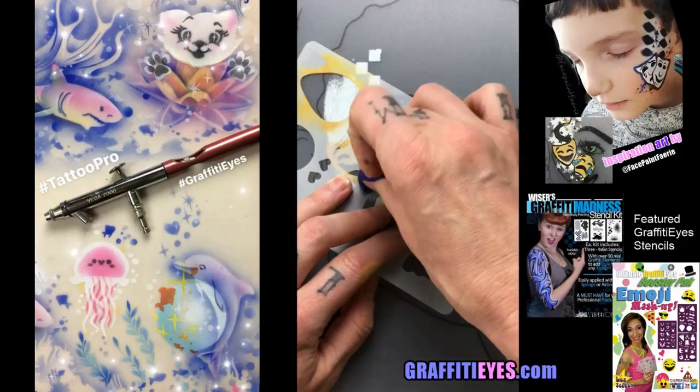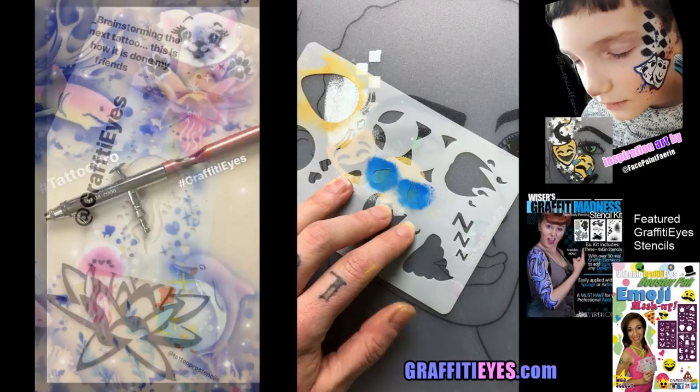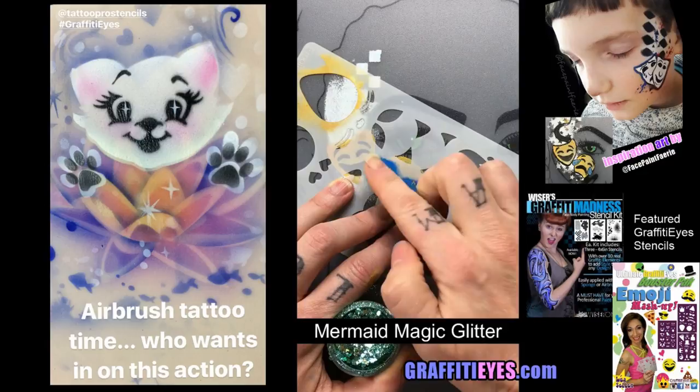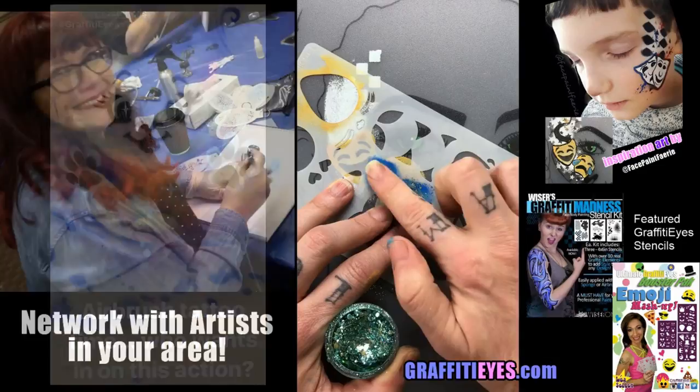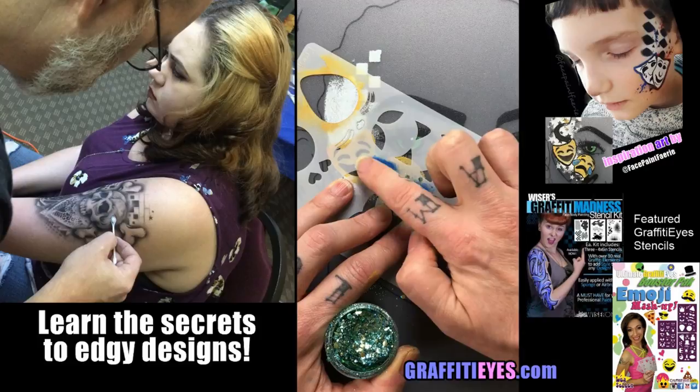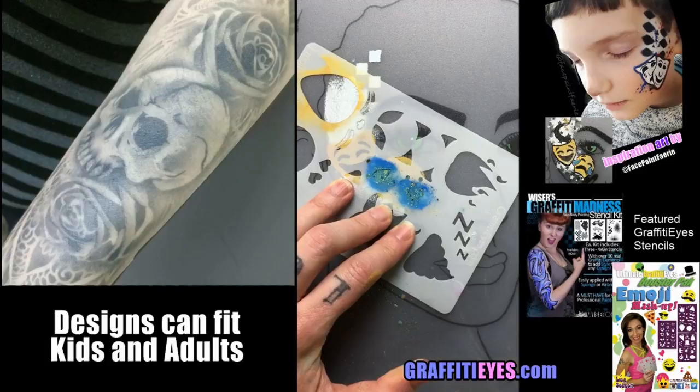Next we'll do the emoji tears. I'm gonna do them in blue — I don't know if the real emojis have blue tears but blue will stand out nicely against the yellow and black. I'm gonna use some Mermaid Magic glitter in the tears because I know that'll look good. This glitter is biodegradable and has different sizes — a really fine small size and a bigger size — so it's got nice texture.